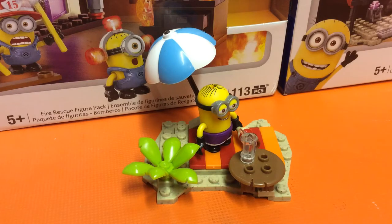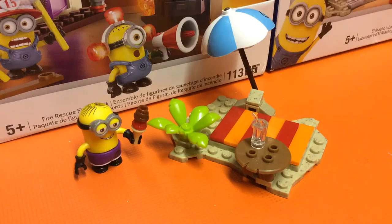Hello once again YouTube and welcome to another Despicable Me Minion review with the SSMotion. Today we're taking a look at Despicable Me Beach Party — item code CNC74, 29 pieces. Let's have a look at this set.